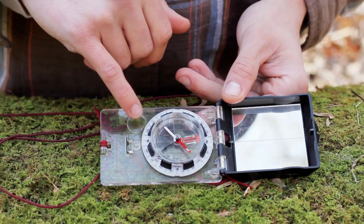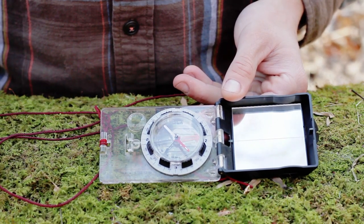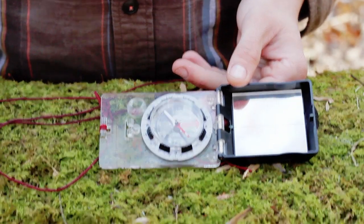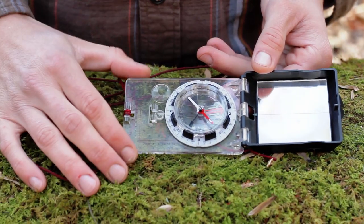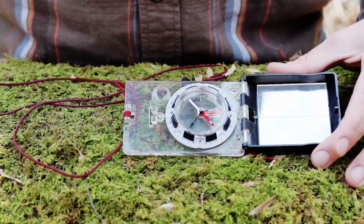There's a lens here which can be used to ID plants if you want to get close-ups of small characteristics. You can even use it to start a fire if the sun's bright enough and you have enough direct sunlight — it might take a while. I'm not sure of the exact power of this lens, but it's definitely possible with strong enough sunlight to get really dry tinder and get an ember.